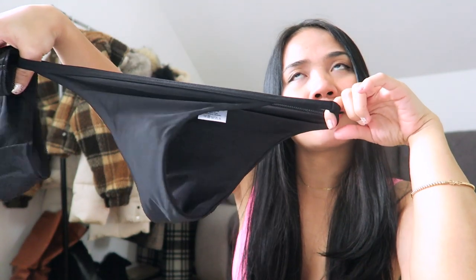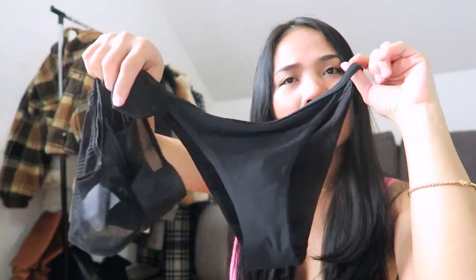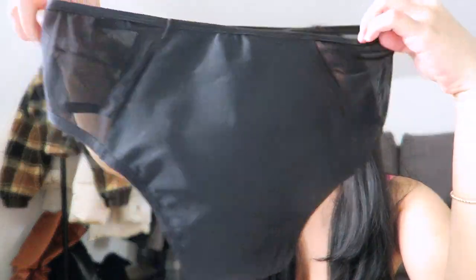Hello everyone, welcome back to my channel. It's your girl Twine. This video is going to be a review for this Ready panty — period panty or menstrual panty. As I showed everyone the unboxing of these panties, today I'm going to make a review of whether it's working or not.